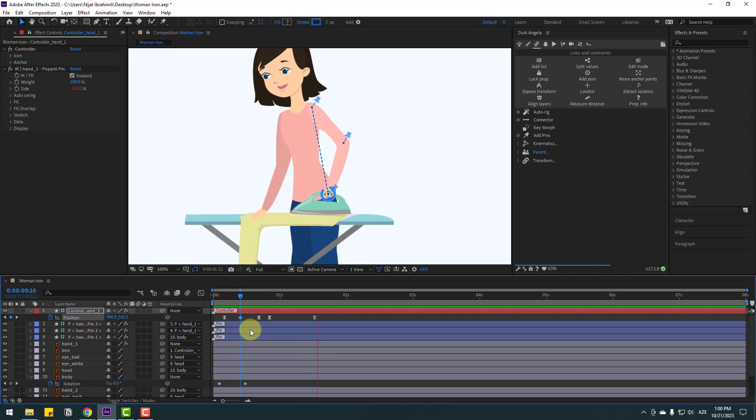Select the middle keyframe, hold Ctrl and double left-click. Nice. Select these keyframes, copy, go to here, make a new position keyframe, and Ctrl+V for loop animation.